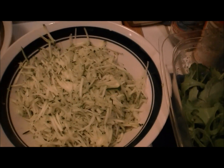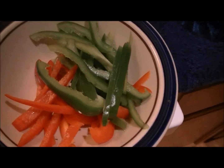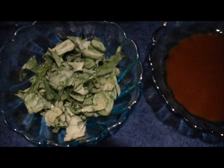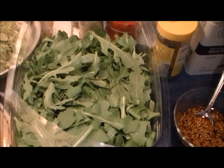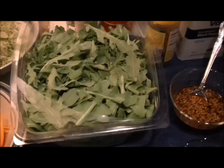And then this is zucchini, bell pepper, bell pepper, this is mint, and arugula. You're going, wow, that's a lot of arugula. Well, we won't use all of that.